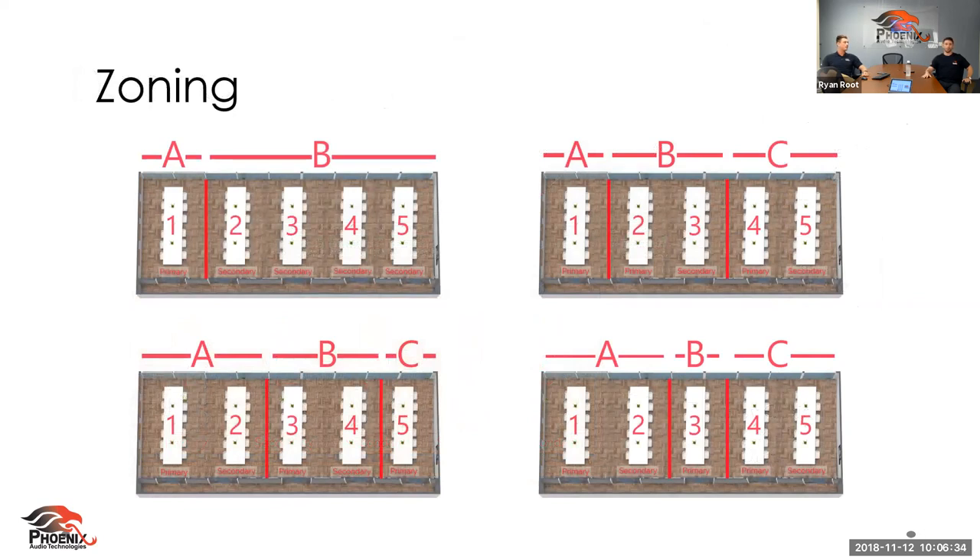The second use case for daisy chaining is zoning. Zoning is used when you have multiple rooms that can be combined into one large space. For example, if a wall opens and closes here — sometimes creating a larger space for big meetings and closing for smaller ones — the Stingray with a click of a button, or via the Phoenix Connect app's room-combine and room-split buttons, handles that. One Stingray per room, with options for split or combined audio throughout both rooms.